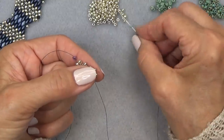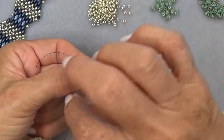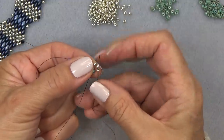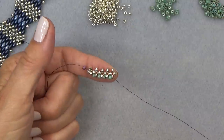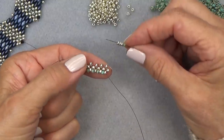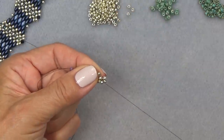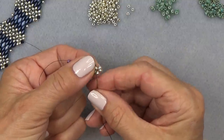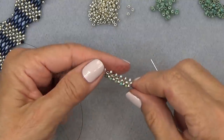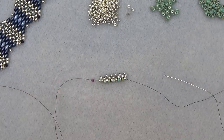Keep going — contrasting color, three of your main color, exiting here, sew through this one, give it a pull to the right, skip the green one, go through the silver one. One more time — contrasting color, three main colors, exiting here, sew through this one, give it a pull, skip the green one, sew through the next main color. This is what you have — let you get to this point and then come on back and we'll continue.